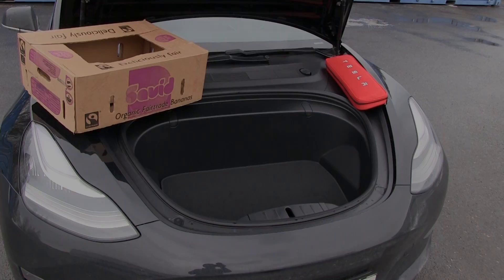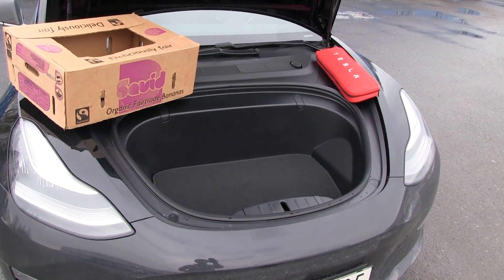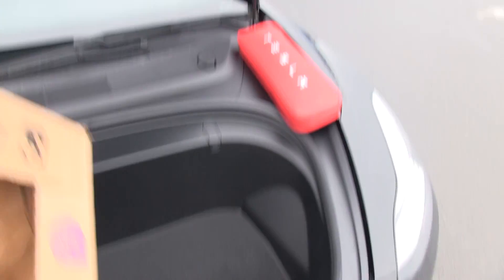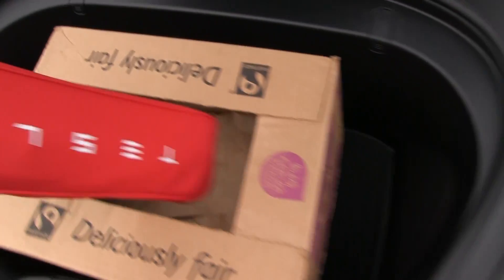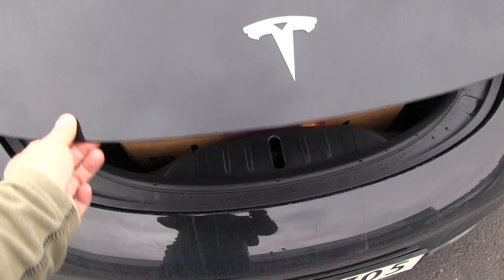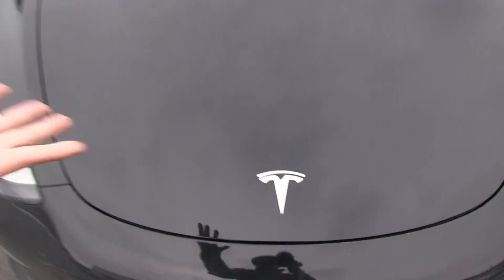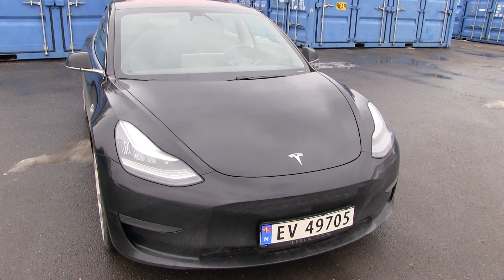I hope you guys enjoy this video. As always, thank you for watching. Oh by the way, I almost forgot it — the frunk! I tend to test all these other cars that don't have a frunk. So let's see. I took out that one. Will this fit? Will it blend? I can even just put it in here. Let's see if it closes. Okay, at least one in the frunk then. So that'll make it seventeen.